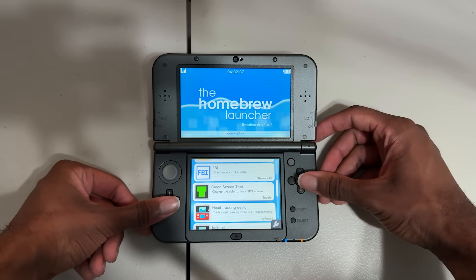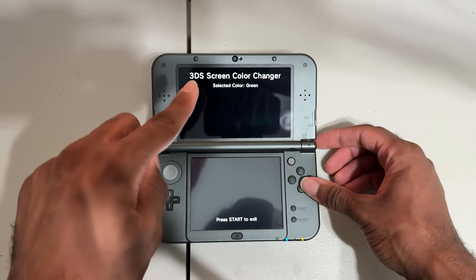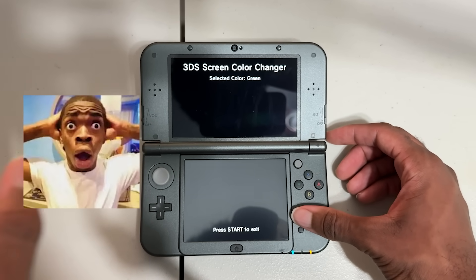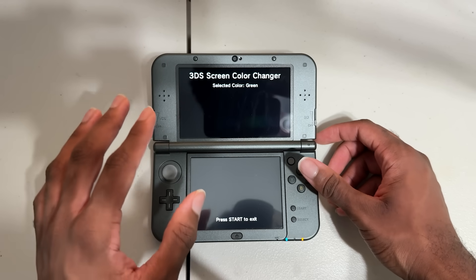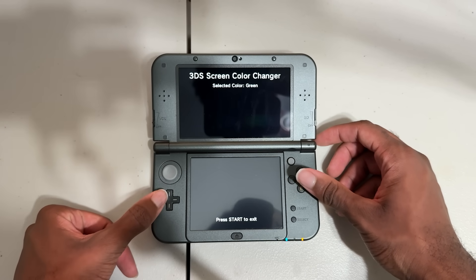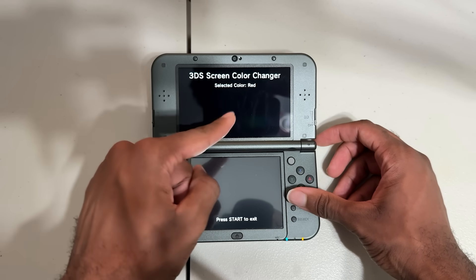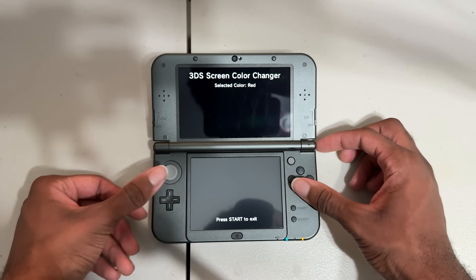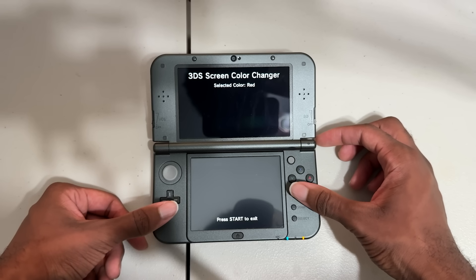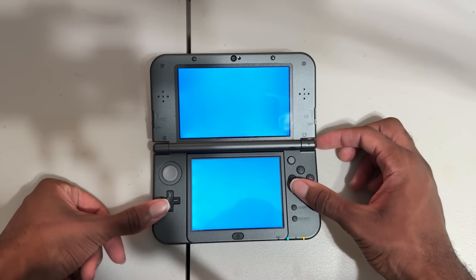Let's open this app up so I can show you what it does. We're greeted by an amazing, beautiful, well-formatted home screen — all the text is centered, no overlapping text anymore. We have a message at the bottom that says 'press start to exit,' and you'll never guess what start does — it exits the app. Now allow me to explain the controls. You're able to use the colors red, green, and blue by default, but also type in custom colors. On the D-pad, if I press left it changes the color to blue, if I press down it changes to green, and if I press right it changes to red. Once I press B, it will load this color. Let's see what red looks like — there we go, a red top screen and a red bottom screen. And if I press B, it takes me back to the home menu.